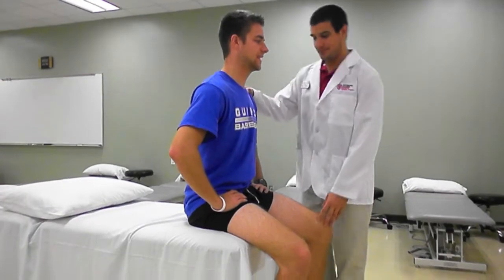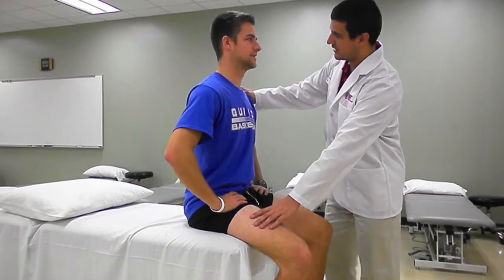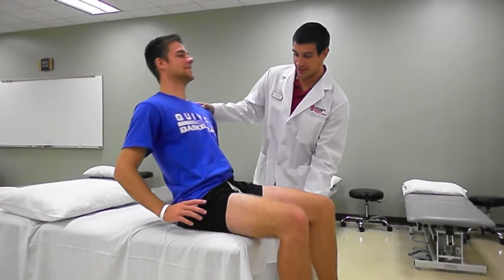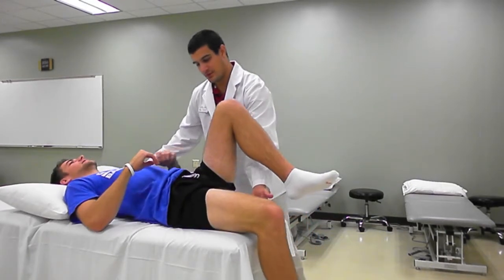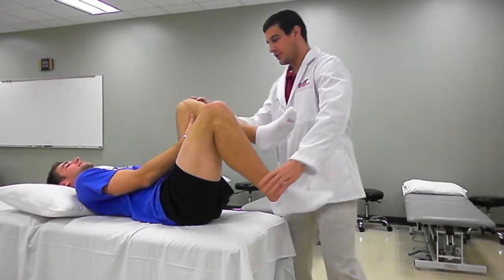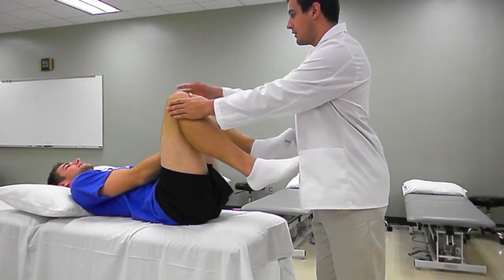To perform the Thomas test, have the patient sit at the end of the plinth. From this position, the therapist assists the patient into supine. The patient stabilizes the contralateral leg behind the knee. The therapist guides the test leg down to the plinth.